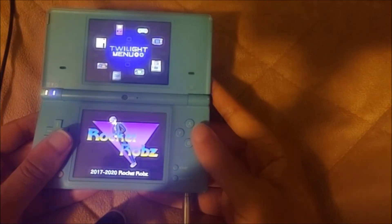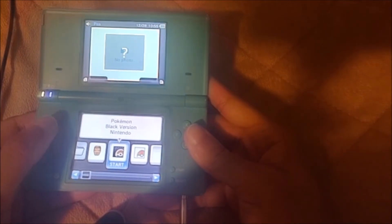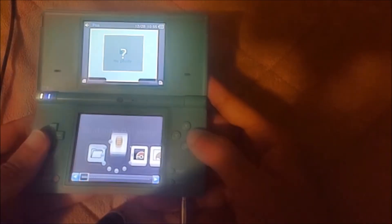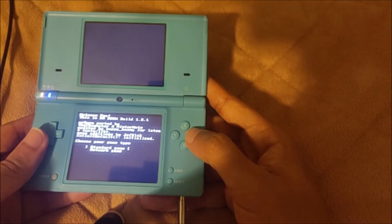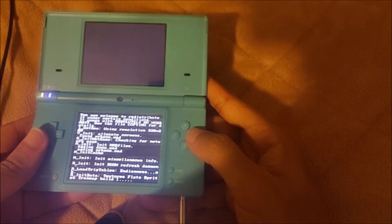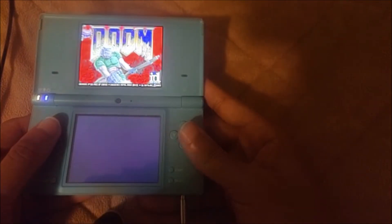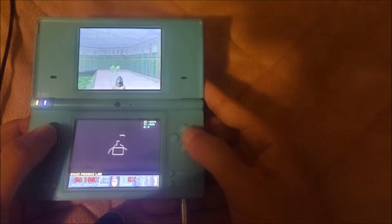It would probably be faster with a faster SD card, but we are back. So now we know DS games work. How about DS Homebrew — does DS Homebrew work? Let's try that out. We have our DS Doom right here. Let's go ahead and open that. And there we go — we have DS Doom working as well. So not only do DS games work, but also DS Homebrew works as well.